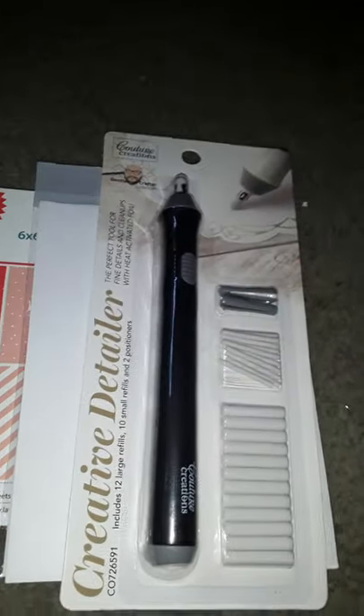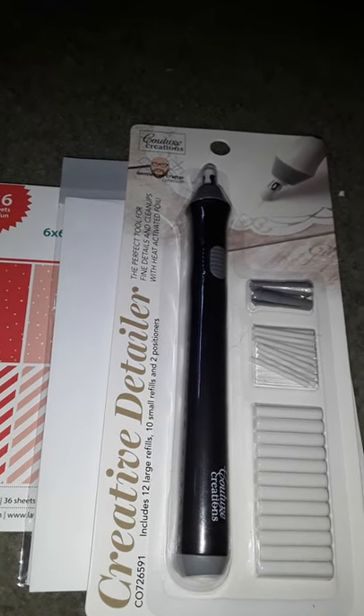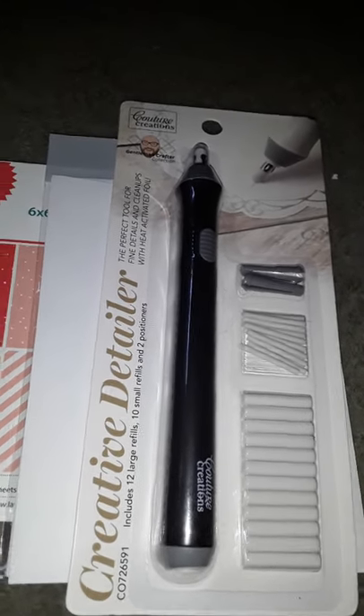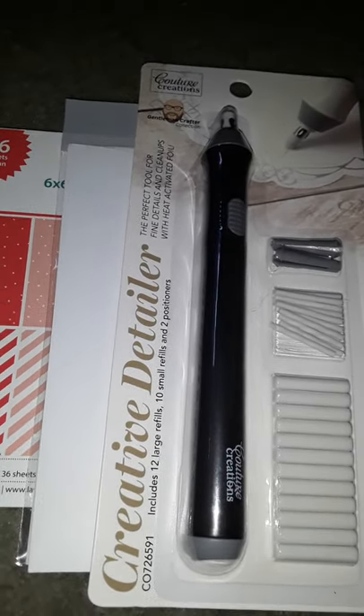Hello everyone, welcome back. Today is my final Black Friday video. I got my Simon Says Stamps order in and here it is.